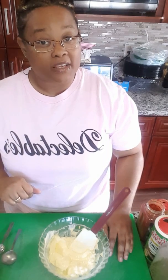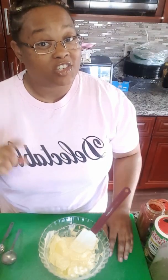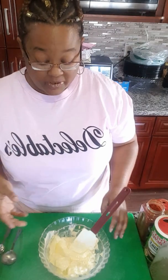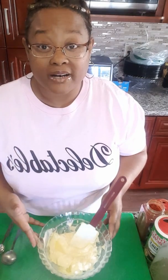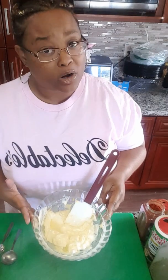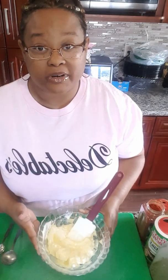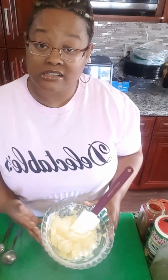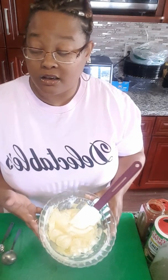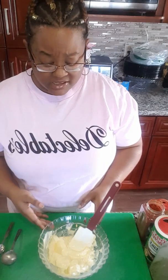I won't be giving you the full recipe in this video — you will have to go to my YouTube page to check that out. But we're going to start with this butter, and I do mean butter, not margarine. If that's all you have, that'll work too, but I'm using unsalted butter. The reason being, we're going to season this butter, so it doesn't need to start off already having salt in it.